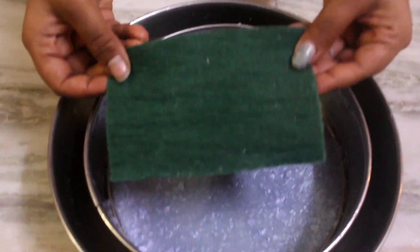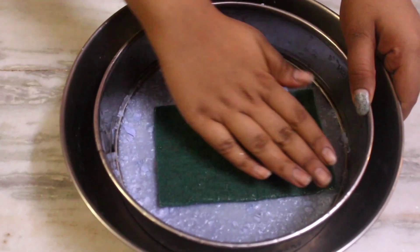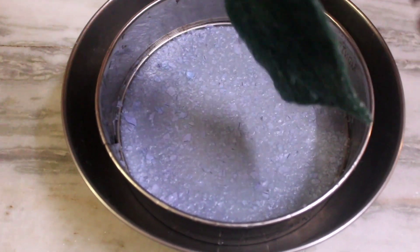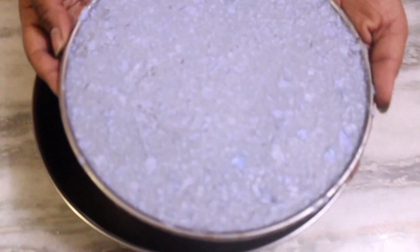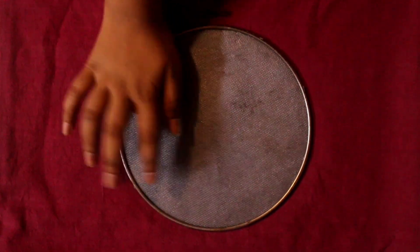Then I kept this channie over another utensil, and then used this sponge to soak the excess water. You can even use a cotton cloth, but if you have a sponge, then great. Then I removed the bottom part of the channie and separated it. Then I took the channie and flipped it over another bed sheet so that it can soak excess water and be placed for drying.